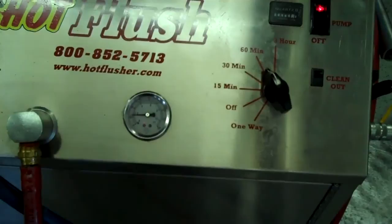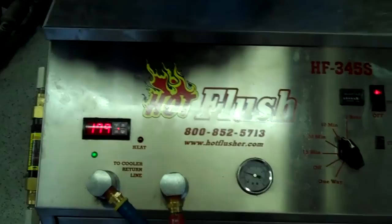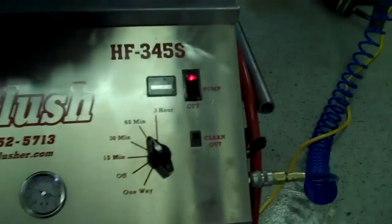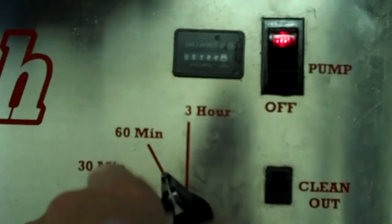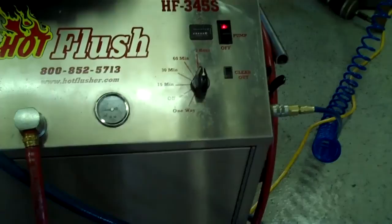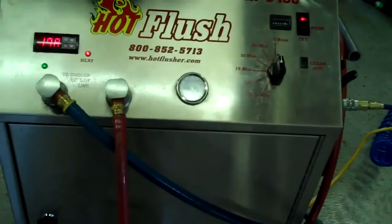What happens is this runs heated transmission fluid through the transmission cooler system in the vehicle. This heated fluid gets up to about 190 degrees — right now it's only at about 179 degrees, but it'll get up to 190. We usually set the timer for three hours. It runs heated fluid for three seconds, and then for half a second it blasts 150 pounds of shop air the opposite way, and that's the pulsation you see in here.